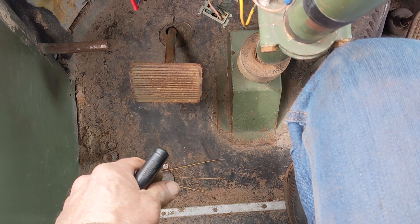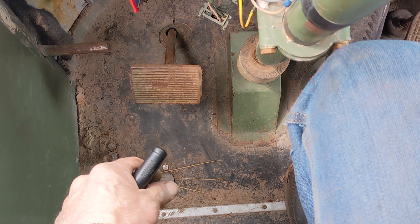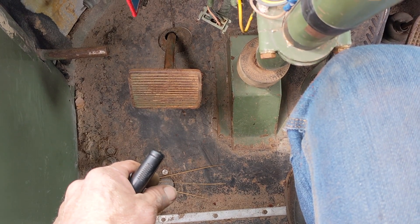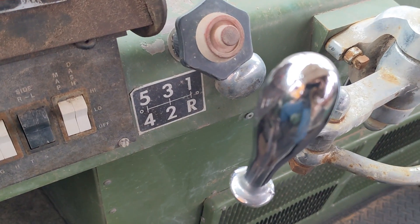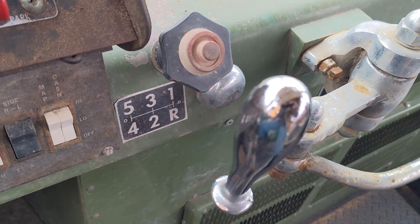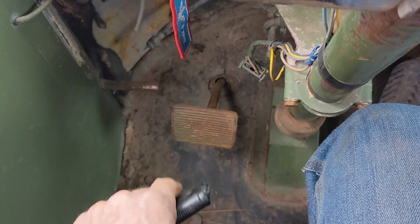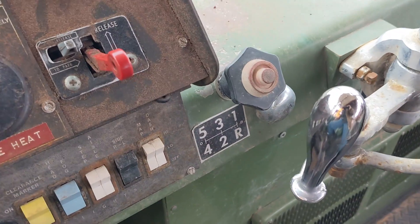This is an Eaton Tango 905 — a T-905 medium-duty transmission with a reverse five-speed pattern, just because it's a rear-engine bus and the transmission is facing forward. So everything on it, shift-wise, is kind of backwards.